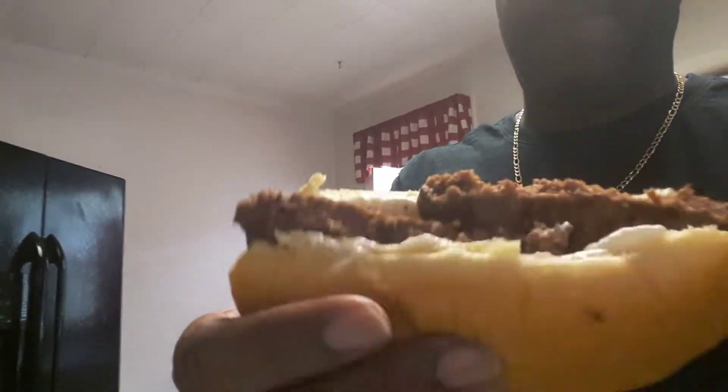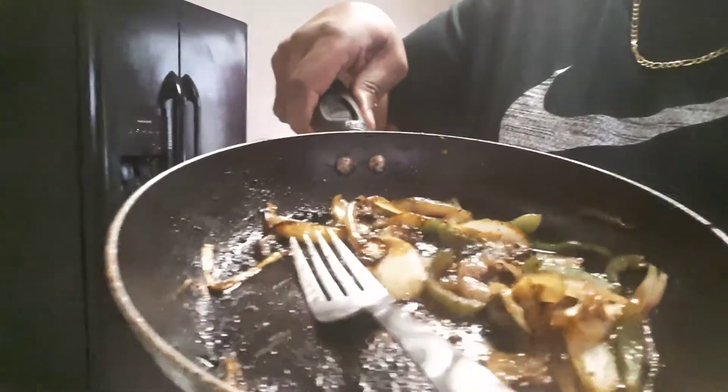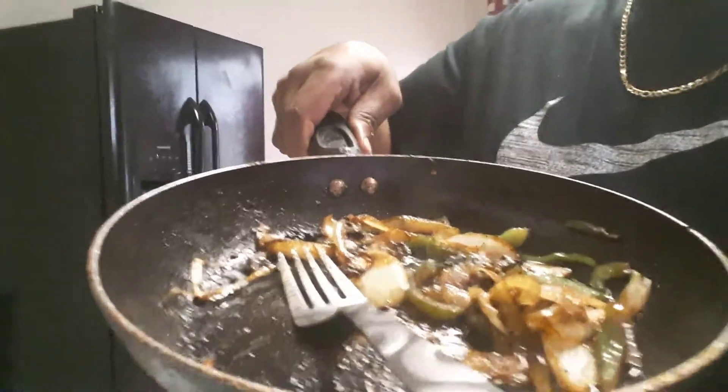I'm here for lunch, so I want to make something a little different. I just made a hamburger, fried a hamburger with some mayonnaise and put it on a hot dog roll, and then you're going to see how I fried onions and green peppers.